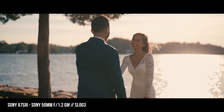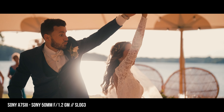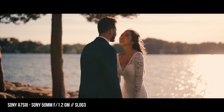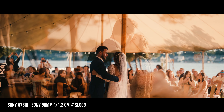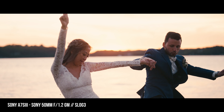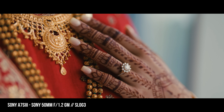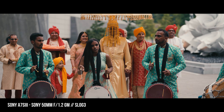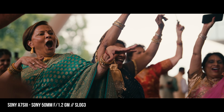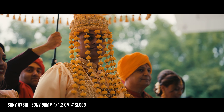I usually shoot at most F1.4, and sometimes for night I'll do F1.2 — I just think it's way too shallow. But at F1.4, F1.8, there's literally almost no difference in sharpness. The most amazing thing is I feel like there's not much difference between F1.4, F1.8, and F2.8 in terms of how sharp the lens is. It is just amazingly sharp at all apertures. The bokeh looks super smooth, autofocus is spot on, quick, and fast.